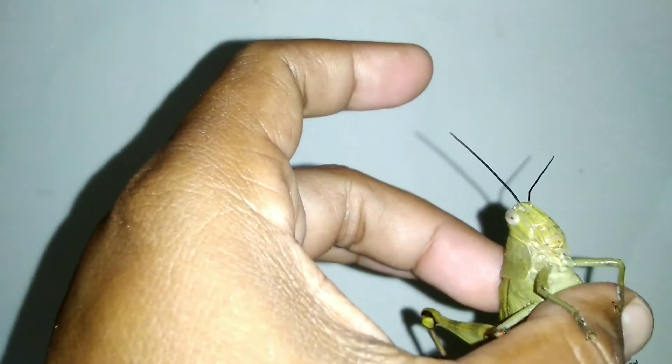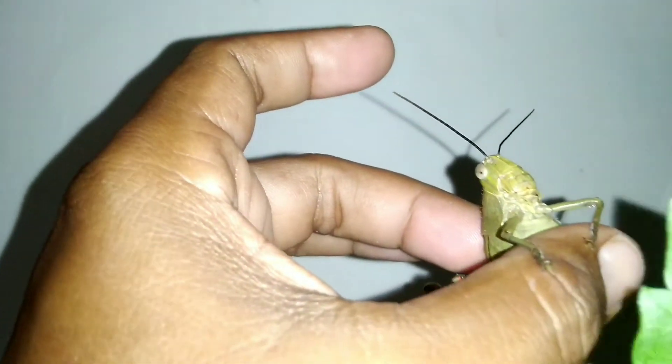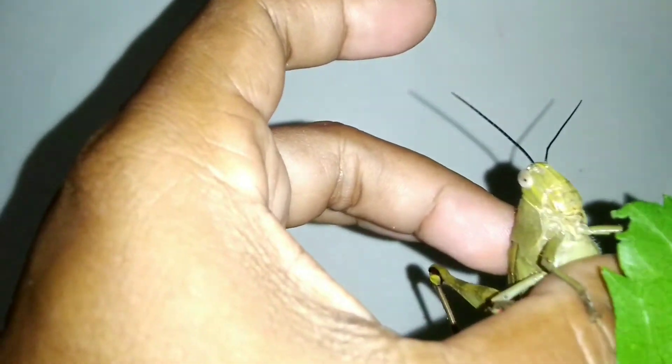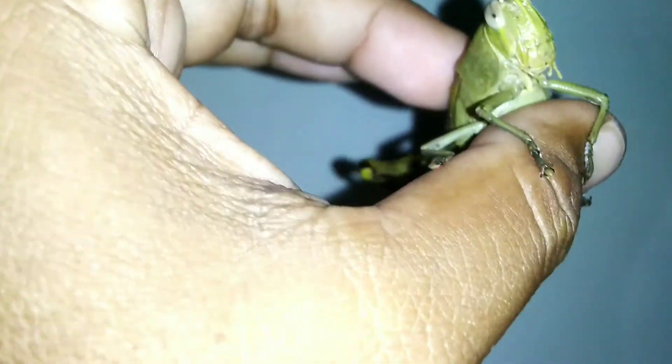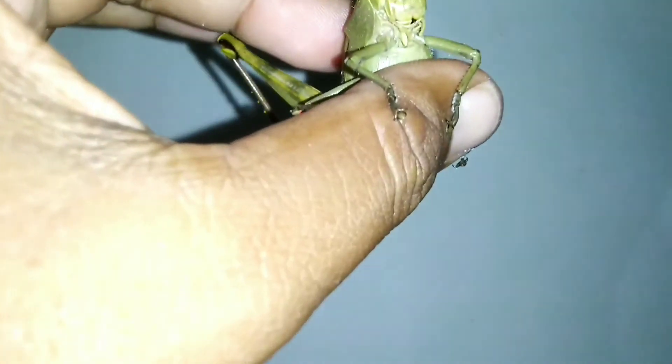Dia udah kenyang ya. Ini kan udah makan, tuh daunnya kropos. Jadi udah makan ya. Jadi kalau baru dapat kita harus kasih makannya begini. Ini daunnya udah layu, nanti kita cari lagi.